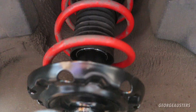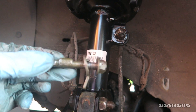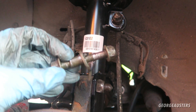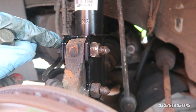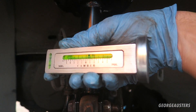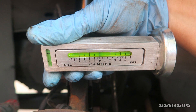Because I'm running lowering springs, it actually gives me about one degree of negative camber. So I run these camber bolts — you put one on the top. To set the camber to plus one degree for a neutral camber, you need to put both of the original bolts in and set that to zero on the gauge. Then you take the bolt out, put the camber bolt in, and adjust it to plus one degree.